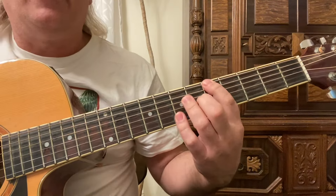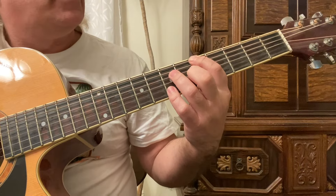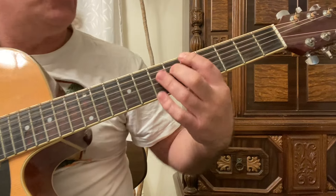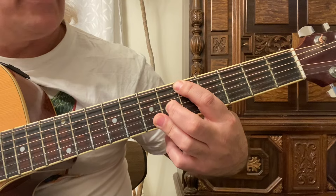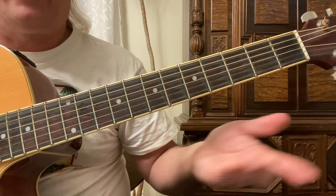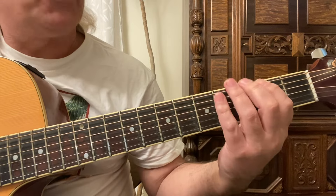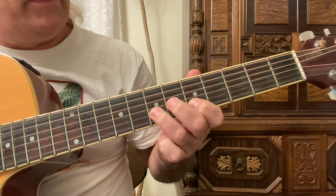The relative minor of A major is F sharp. If you don't know how to find the relative minor of a major chord or scale, say we're playing the sixth string fifth fret - the A - just go down three half steps. So in the key of A, the relative minor is F sharp.